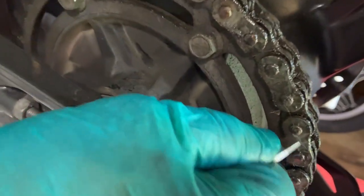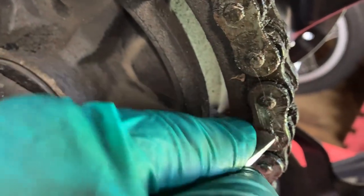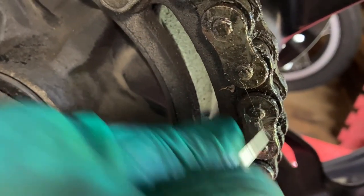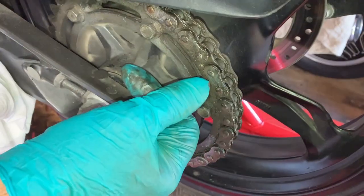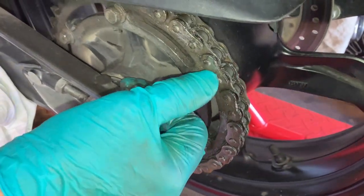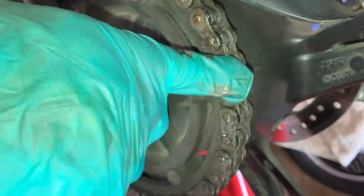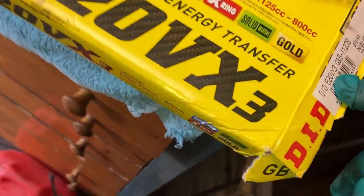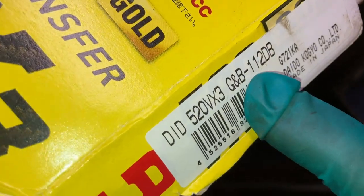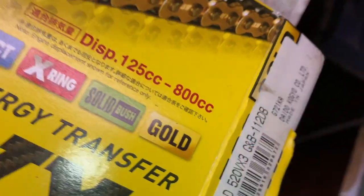First we're going to mark the chain and count the links, because the new chain we've got may be a different length — hopefully it's not short. I'm just going to scratch a mark on one link. The scratch one is one, two, three... it's 112 links in this chain. And as we can see on the chain itself: 520 times 3, one-one-two DB — so that's a 112-link chain. Great, we haven't got to mess about.